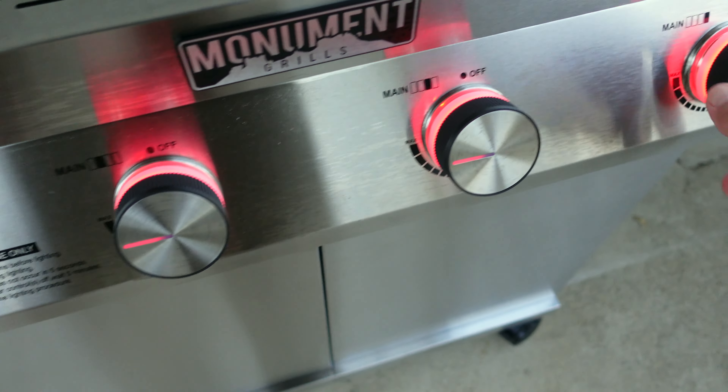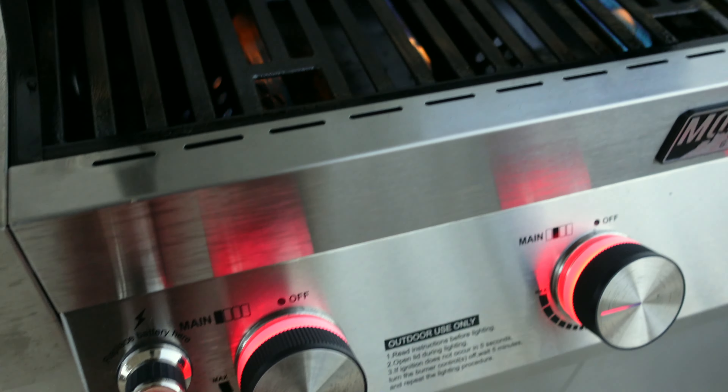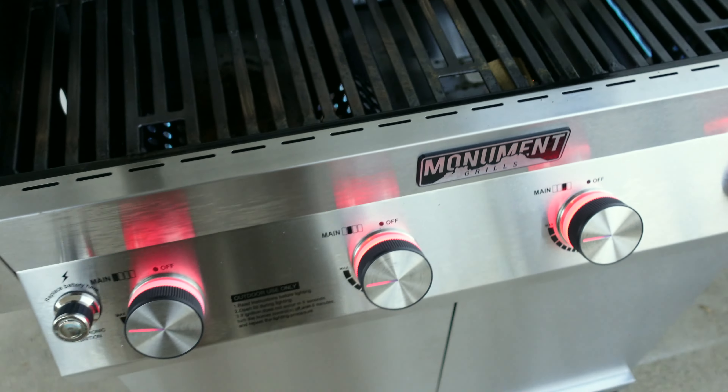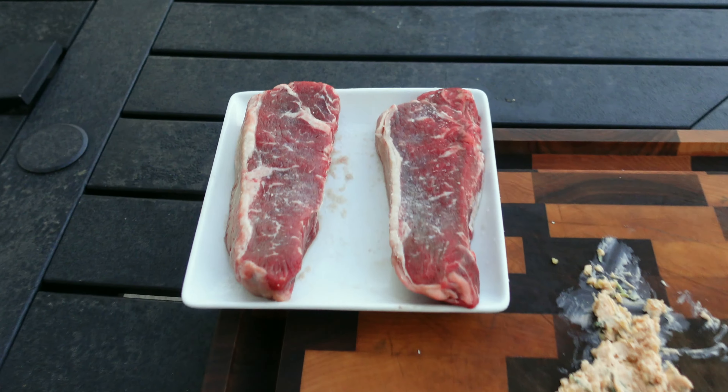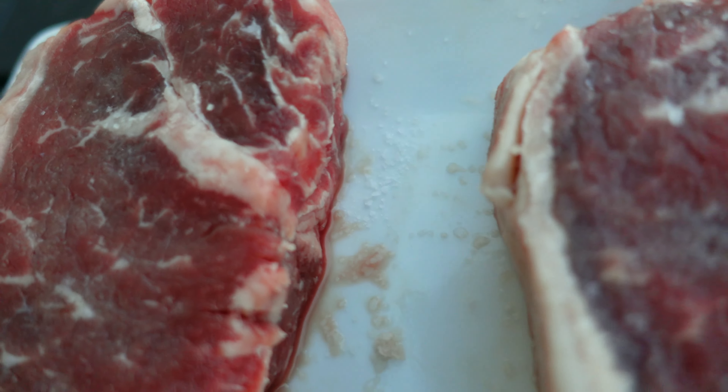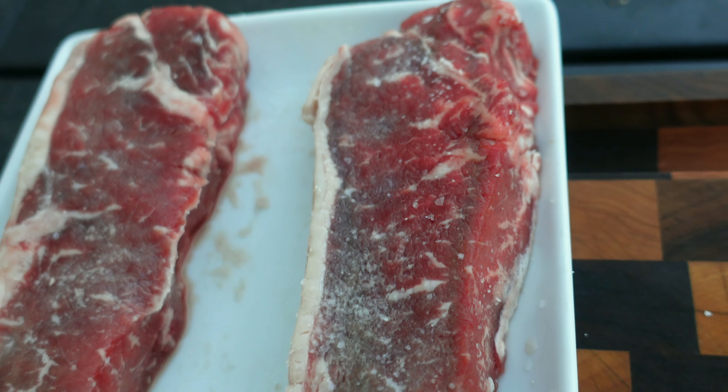You can't hate on this Monument Grills — it's so awesome. Look at that. That's how fast it goes. So those have been dry brining — you can see the deep red color. Obviously much, much better.